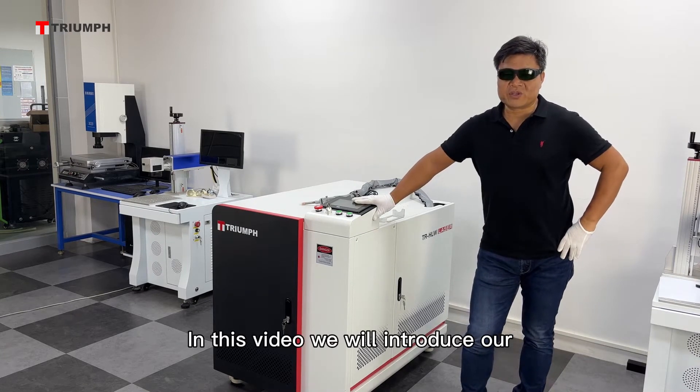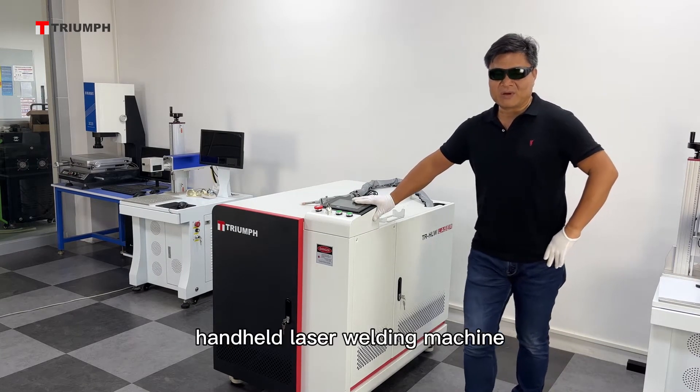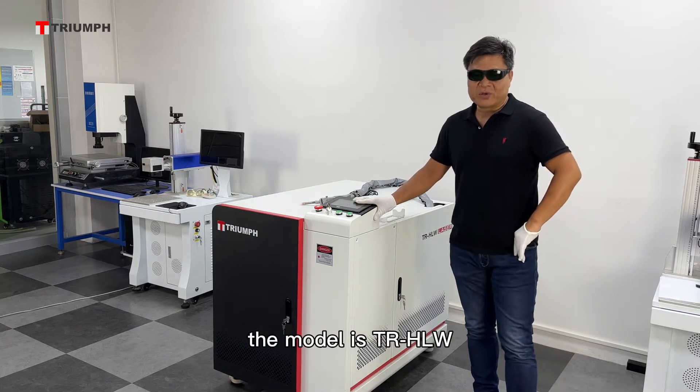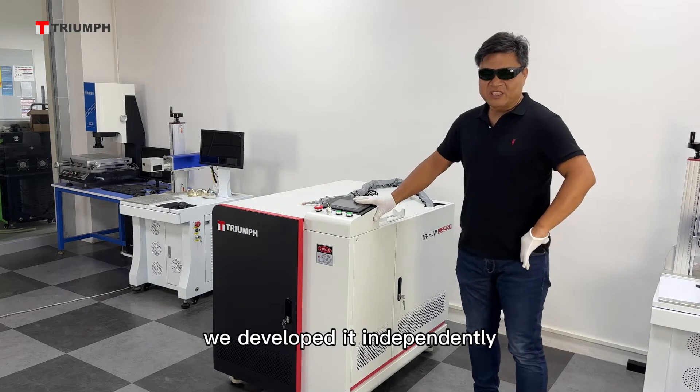In this video, we will introduce our handheld laser welding machine. The model is TRHLW. We developed it independently.